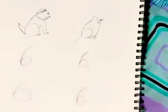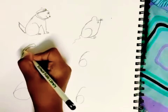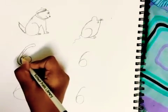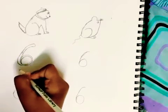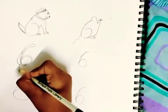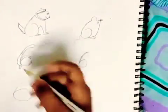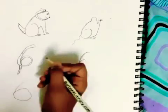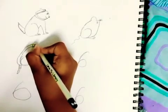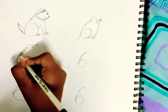Now I am going to draw a snake with the number 6. Now I'm going to draw the tail. Now I'm going to draw the eyes and the tongue. Now I'm going to draw some half circles on the snake.